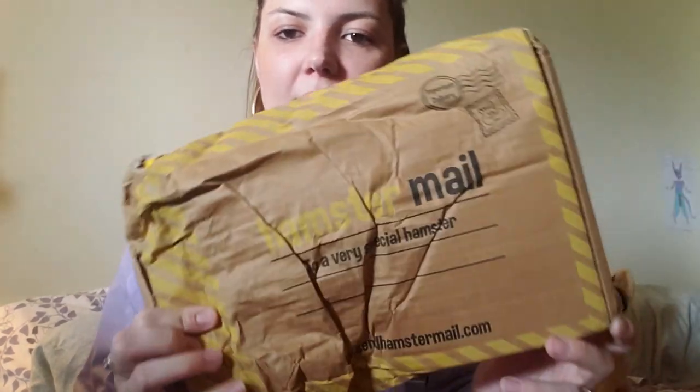The last item in our gerbil shopping haul is this beat-up package from Hamster Mail. If you don't know what Hamster Mail is, it's essentially a small pet subscription box geared towards smaller pets, specifically hamsters — although I did find some items could work for gerbils too. It really is starting to bug me that everything is advertised towards hamsters with barely anything geared specifically towards gerbils. This came all the way from the UK. I ordered the July box at the end of July — they were offering it without requiring a full subscription, which I thought was really cool for a first-time buyer.